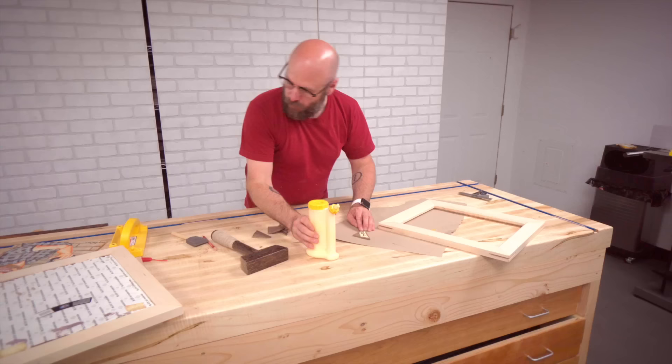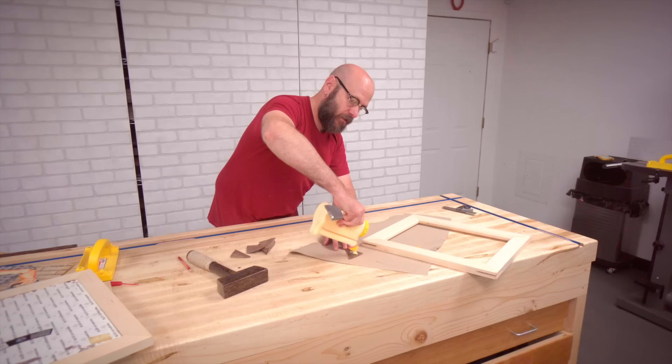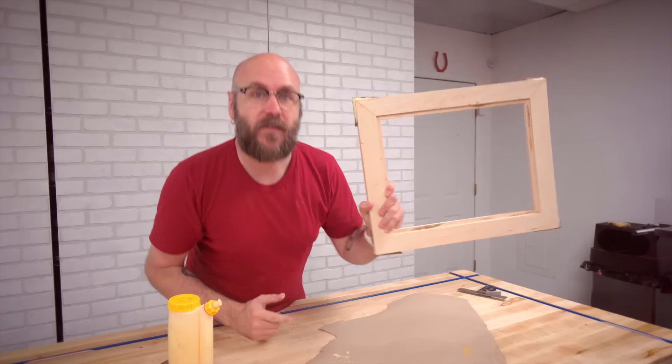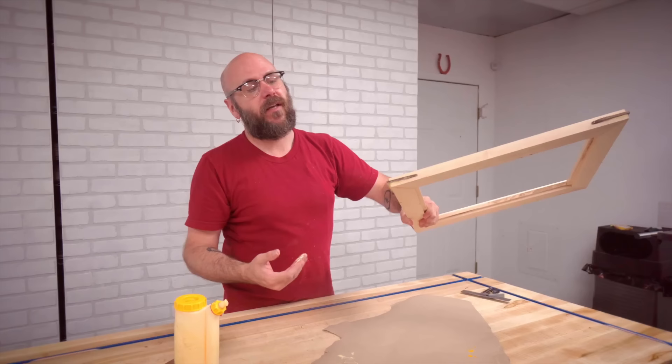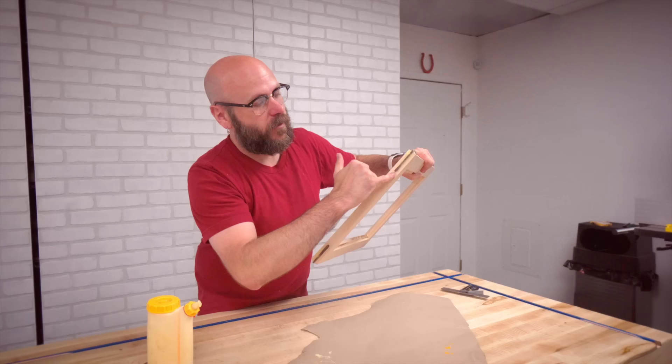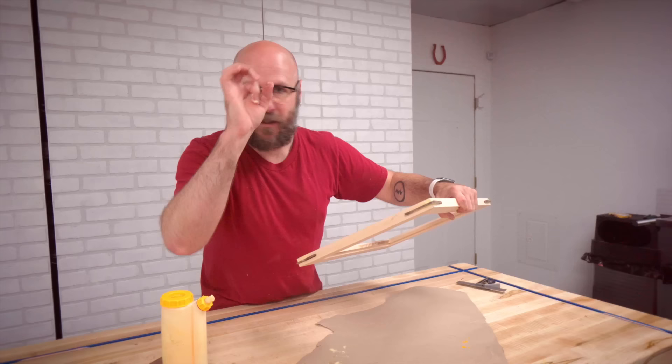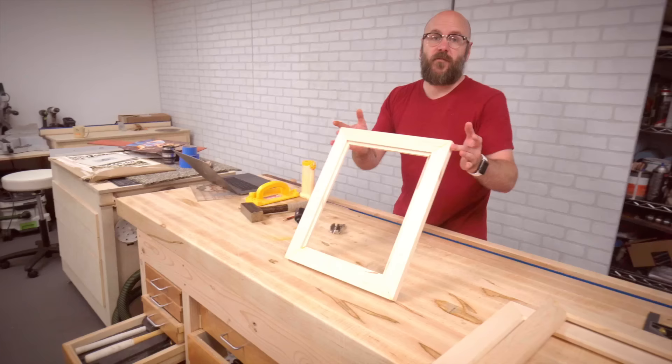We cut these splines out over on the band saw and then plane them down to thickness on the planer. I got a nice tight fit and we're just going to shove them in there. Something I forgot to mention when cutting the splines at the table saw: I'm using a flat-bottom grind blade, which leaves a nice flat bottom so there are no little holes. A lot of combination blades don't leave a flat bottom. If you don't have a flat-bottom grind blade, don't worry — you can just fill that little hole with some sawdust and glue.